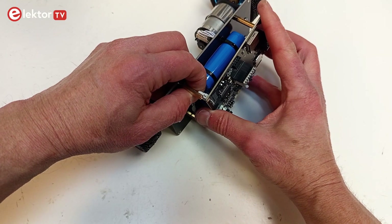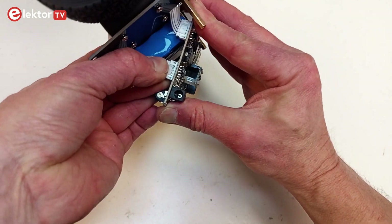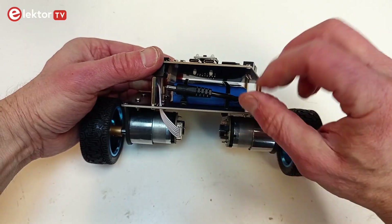First, connect the motor cables to the board. Then connect the battery cable.